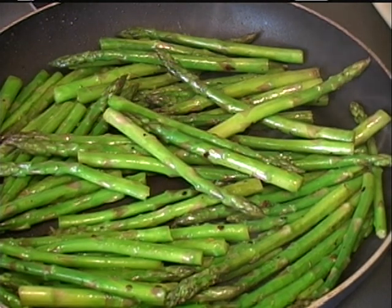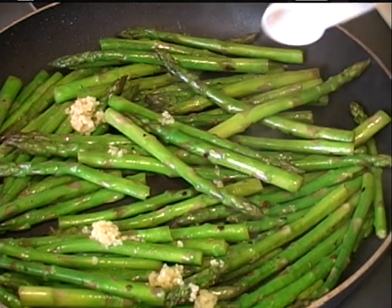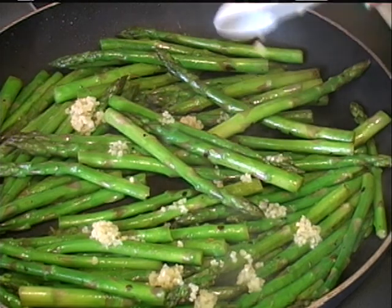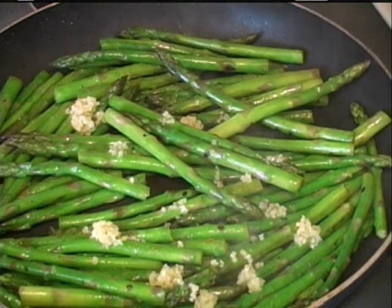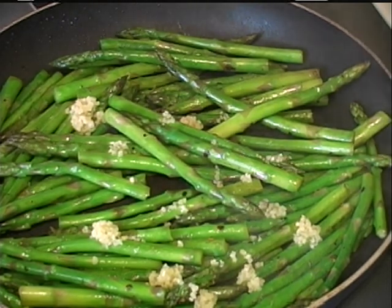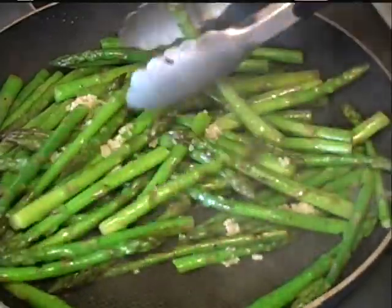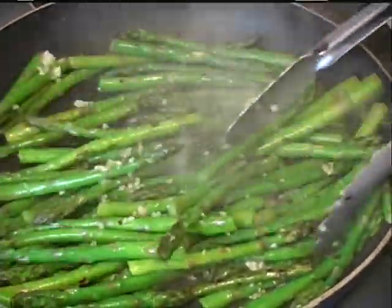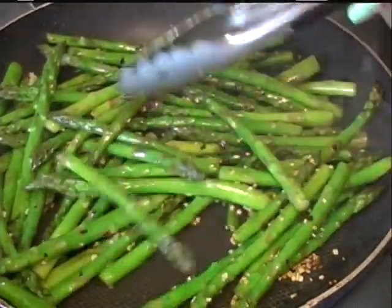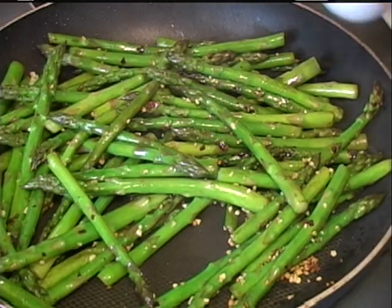After it's sauteed for around four minutes, I'm going to add my minced garlic — I've added two teaspoons. If you don't want to add that much garlic, just cut the amount down.